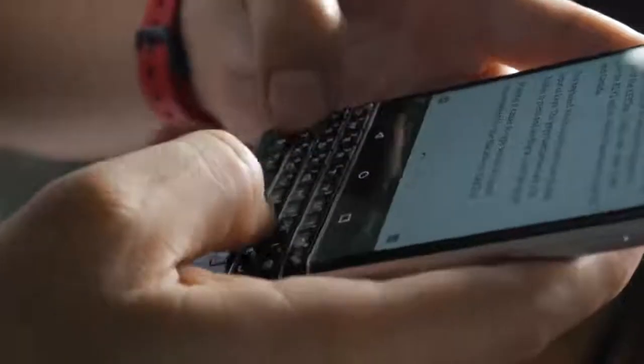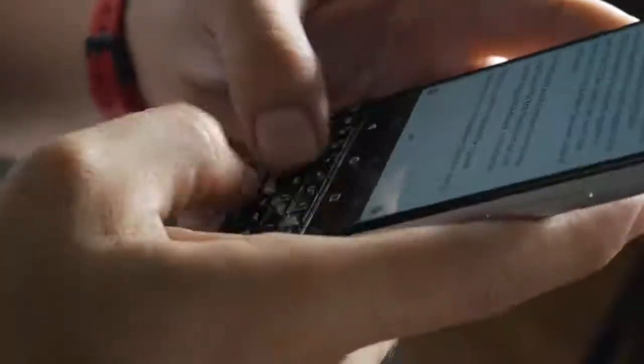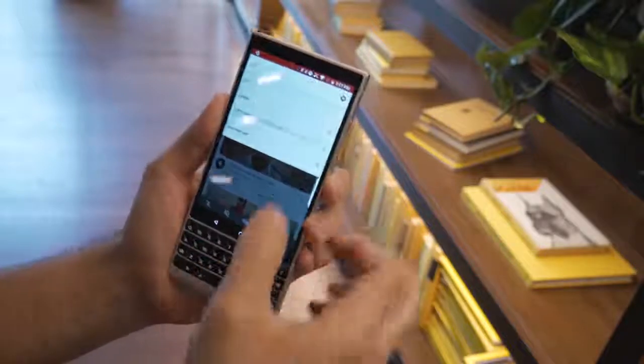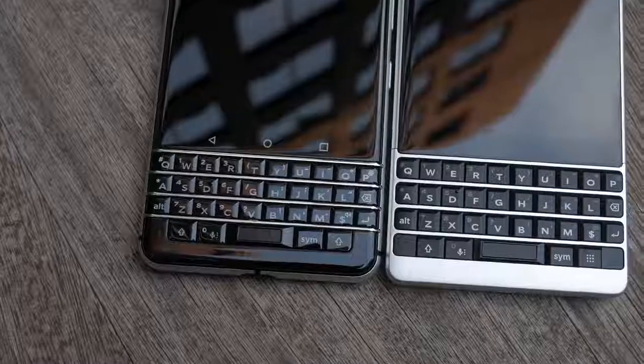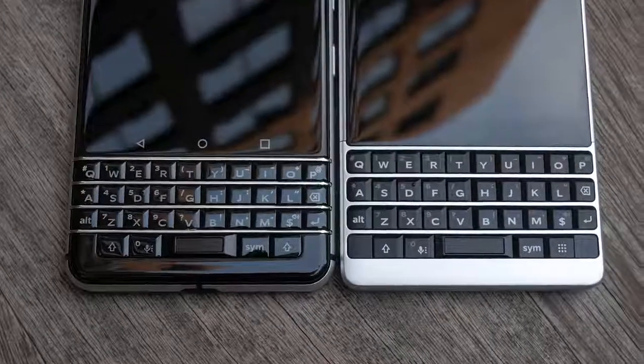The Key 1's keys felt squishy and hesitant when first switching from virtual keyboards. But the Key 2's keyboard action is smoother all the way through and tactile feedback is better. On top of that, it is roomier, so you should get a comfy typing experience with better accuracy.